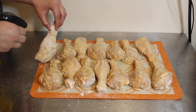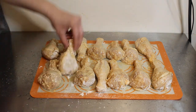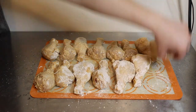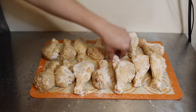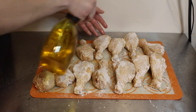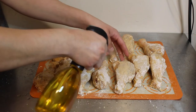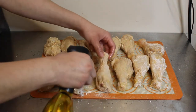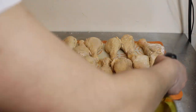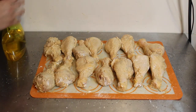When you flip the chicken, if you notice there are still some un-oiled spots you can just spray as needed. Make sure you cover every part. Flip each piece and oil the other side as well. Make sure you get rid of all the flour spots with the oil. Once that's done, it's ready to go in the air fryer.